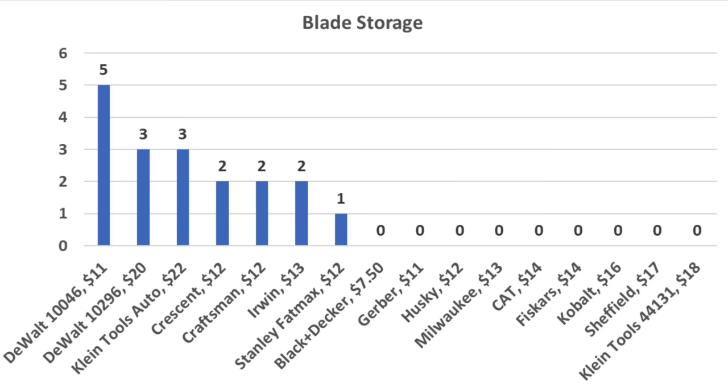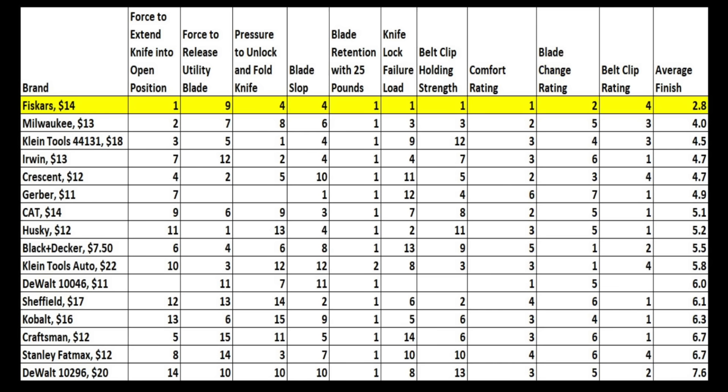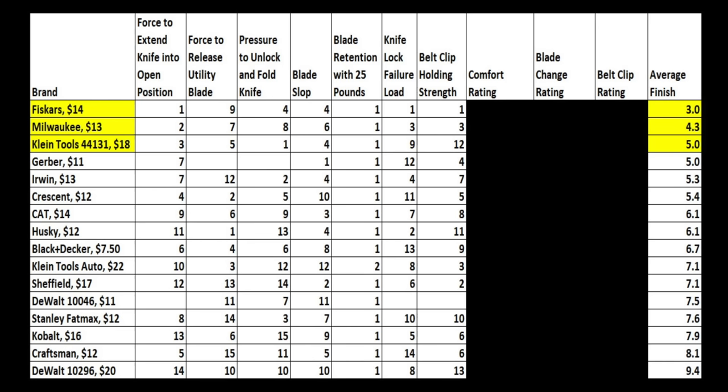If blade storage is a factor, the non-folding DeWalt holds five spare blades. The folding DeWalt and the Klein Tools Auto hold three. The Crescent, Craftsman, and Irwin hold two spare blades. So which knife is the best? Including the subjective categories of comfort, blade change, and belt clip ratings, the Fiskars came out on top with an average finish of 2.8. Milwaukee finished second with an average finish of fourth place, and the less expensive Klein Tools at 4.5. Even if you throw out those three subjective categories, the order and placement of the top three stays the same. If I could only choose one utility knife, I would definitely go with the Fiskars — it's very well designed.